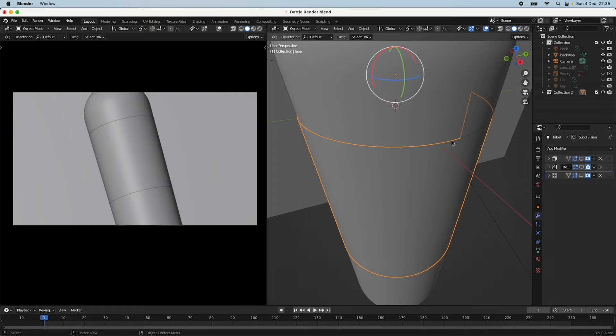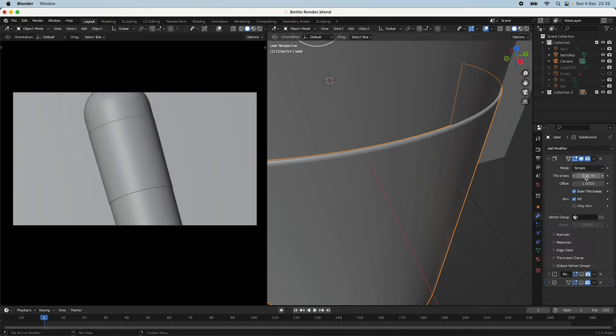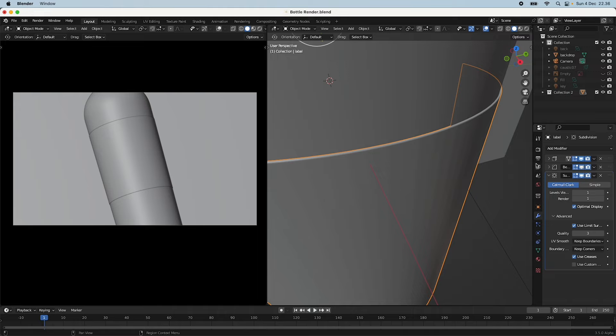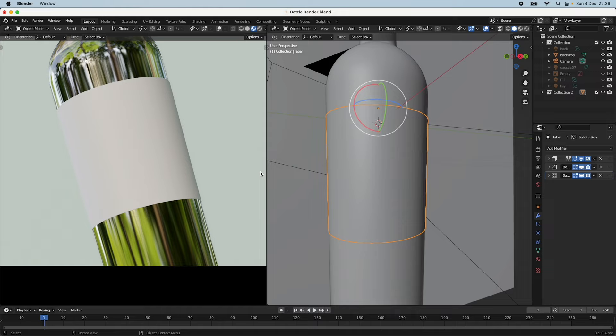The first thing I'm going to do is add some thickness to this label because right now it's infinitely thin, which isn't very realistic. I added a simple Solidify modifier with a thickness of minus 0.01 meters. Then to make the round edges a bit sharper I added a Bevel modifier, which creates a more realistic paper label feel. Finally I added a Subdivision Surface modifier to clean things up.